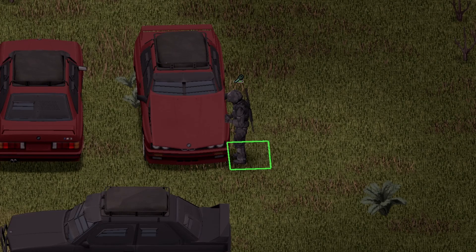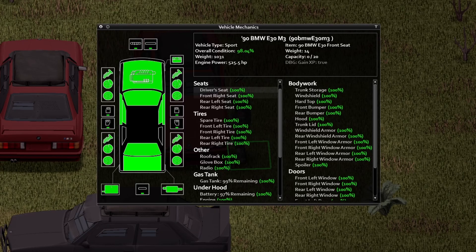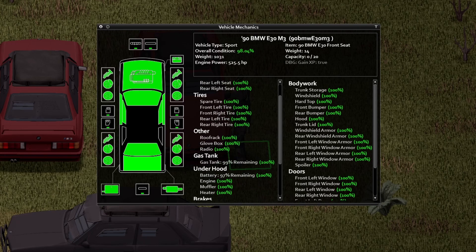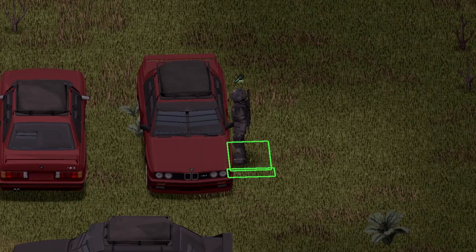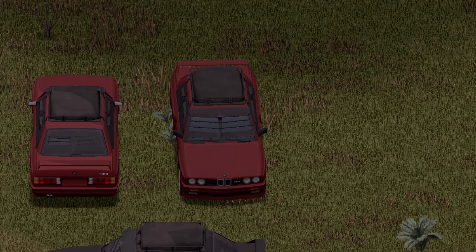And under the hood — awesome animation on the door there, you do have to access it from the side. Here is your information inside of the vehicle. If you wish to pause your screen and look at this stuff, go ahead and do so. And moving inside of the vehicle — awesome animation on the door there.